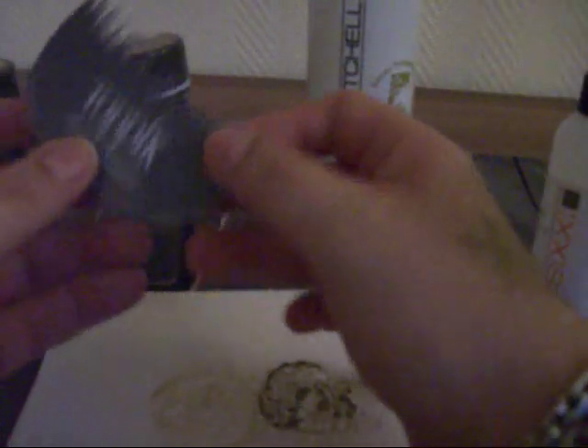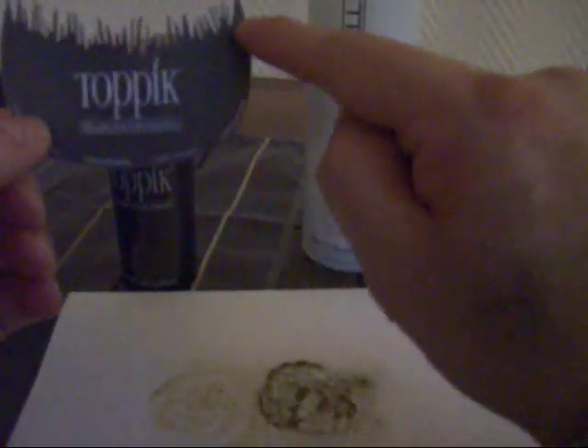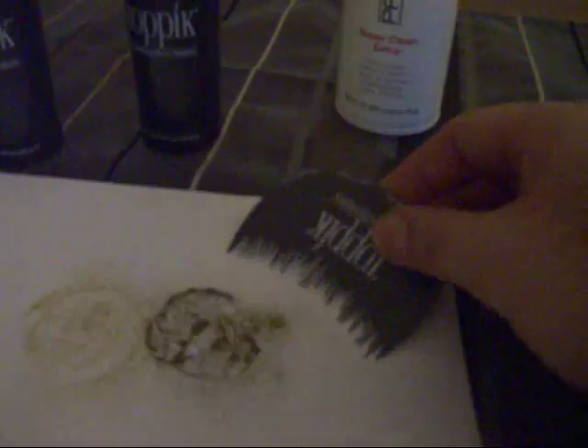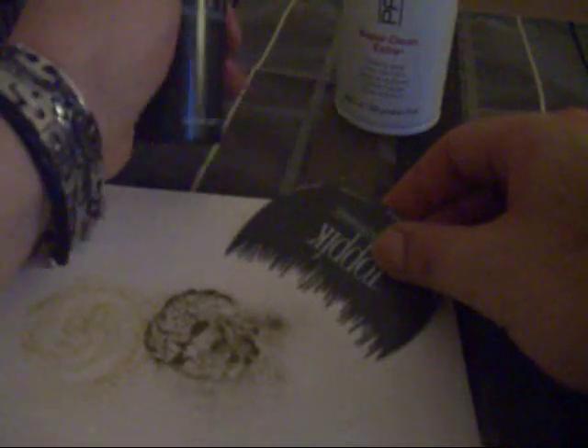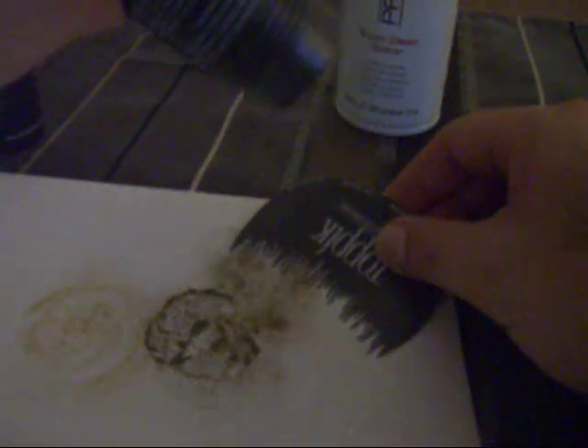It also comes with a little plastic template that simulates a hairline with a zig-zag pattern to make it look more natural. You place it where your hairline should be, then apply the powder right on top. It will look like a natural hairline, and you blend it with your own hair.